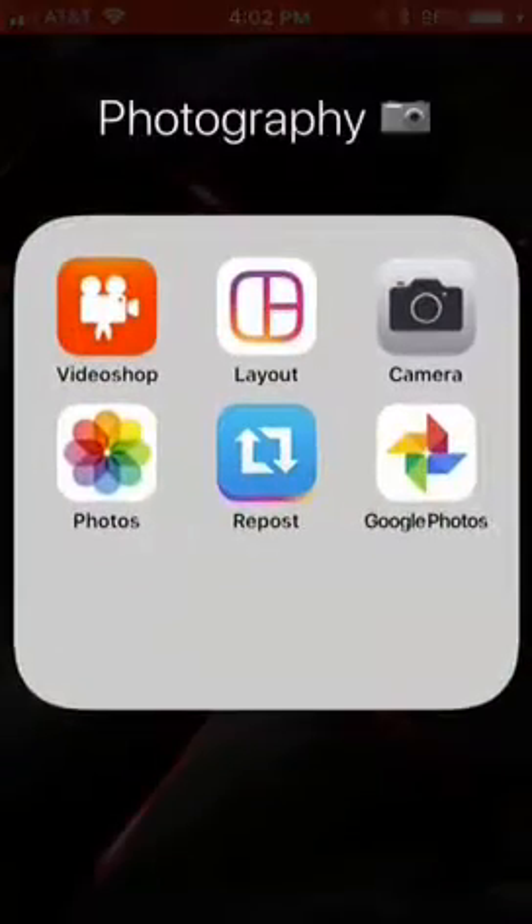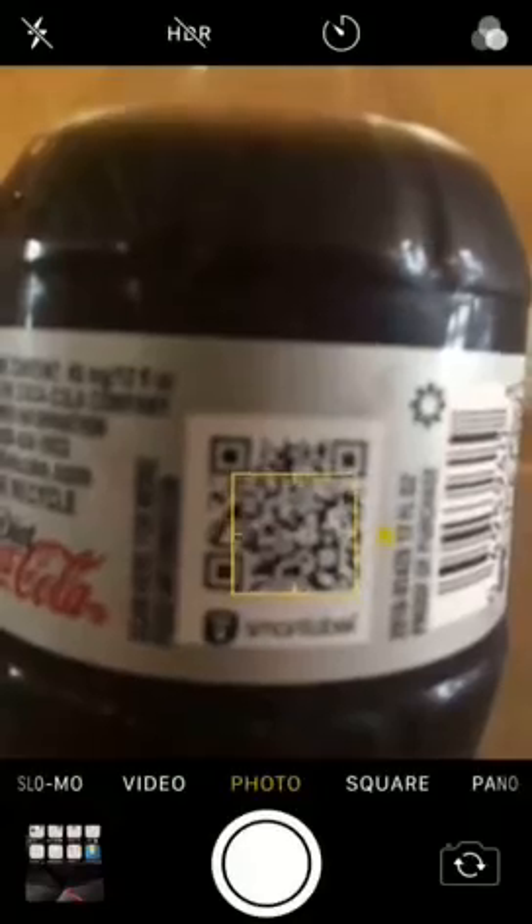So the first thing you're going to do, go to camera, and you're going to try to focus it in. You see I have a Diet Coke bottle here, and there's one of these bar scan things. You're going to try to focus it on there as best as possible. This might take a little bit.